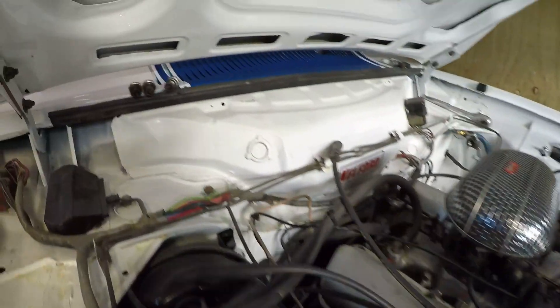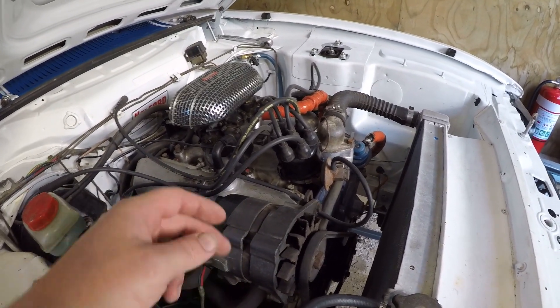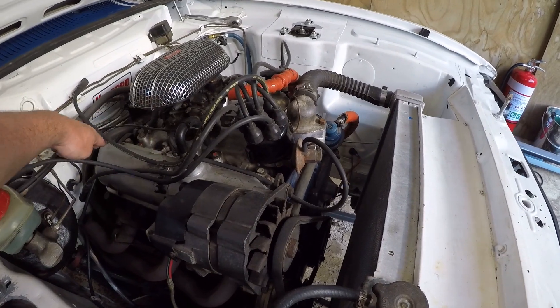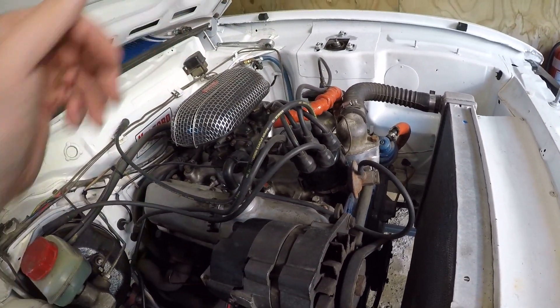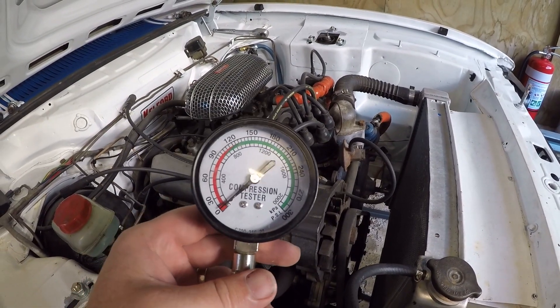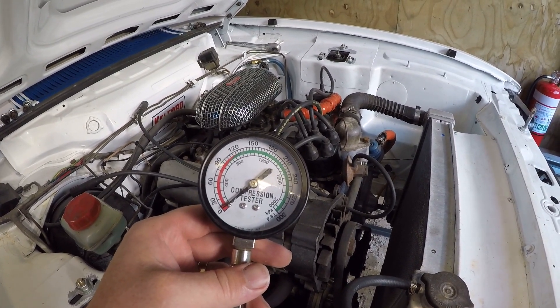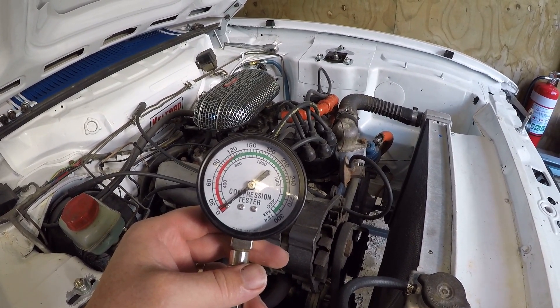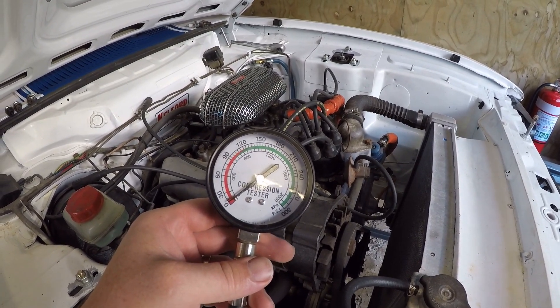I've already pulled all the spark plugs. The piston arrangement on this engine is one, two, three, four, five, six at the back. I've got my compression tester. This motor was freshly rebuilt when I got it — I didn't do the rebuild. It's done a session down at Levels, the racing at Pocokoe and the racing at Hampton Downs, so it should all be run in.